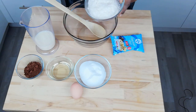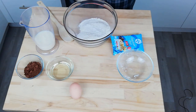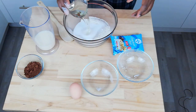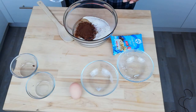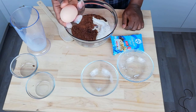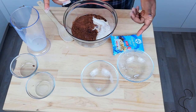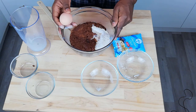In we go. For this one I'm using wholemeal flour, just a little bit of added fiber, sugar, oil, cocoa powder, milk, and one egg. Now we could make this a vegan version — instead of using egg we could use aquafaba. I'm actually using soy milk as well and dark chocolate, so it wouldn't take much to turn this into a vegan dish, but for now I'm just going to use an egg.